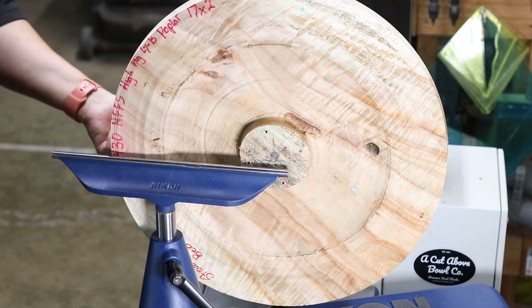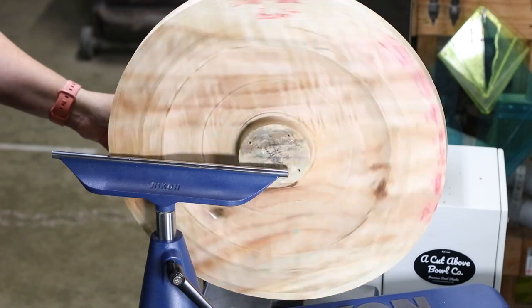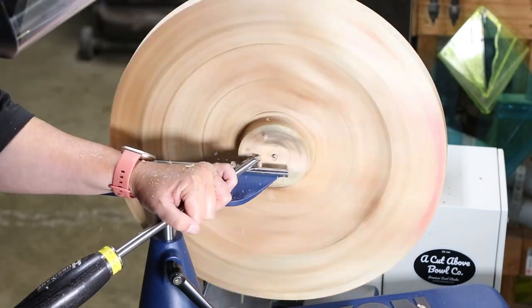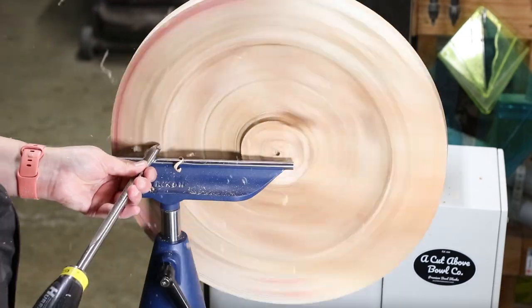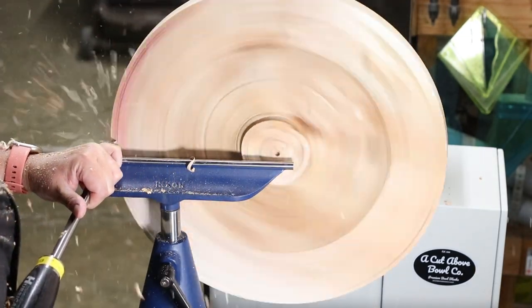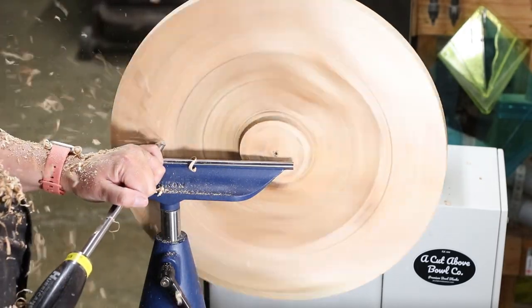Happy Thursday everyone, grab that cup of coffee, sit back and enjoy this piece of Great Basin Poplar being turned into a beautiful platter. This piece comes from Cut Above Bowl Company. If you're interested in their bowl blanks, you can find their link in the video description — they have some amazing pieces of wood. I'll jump back in here periodically to let you know what I'm doing.